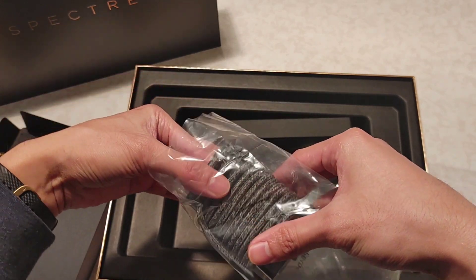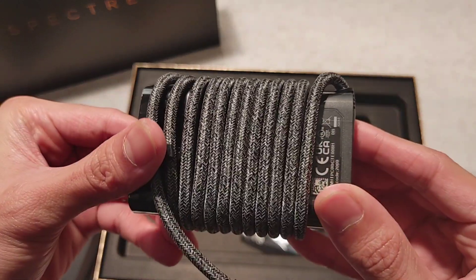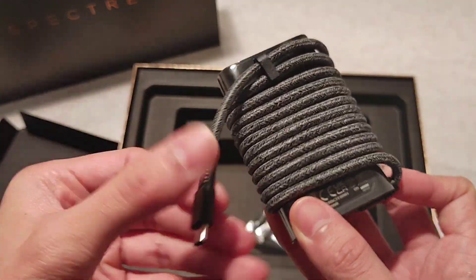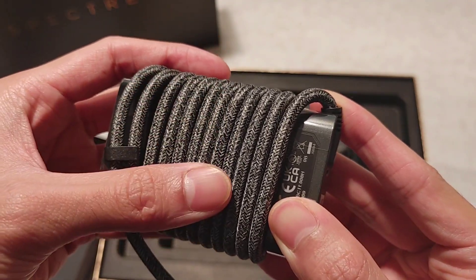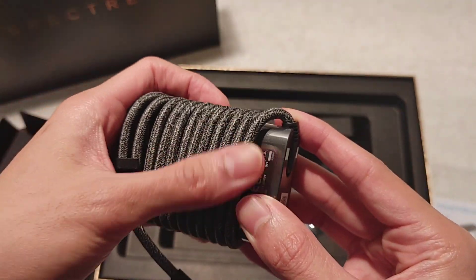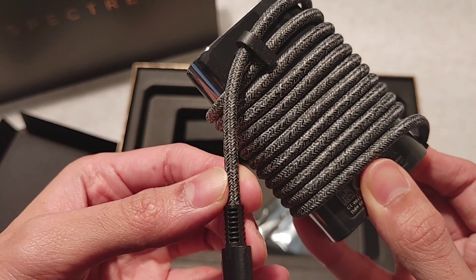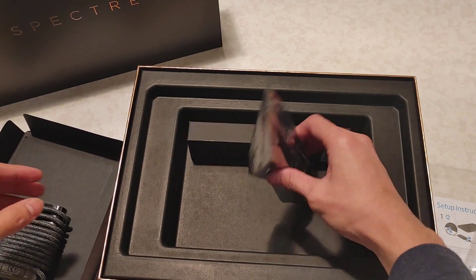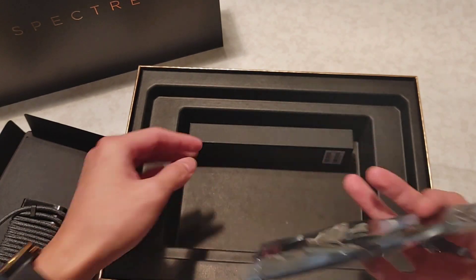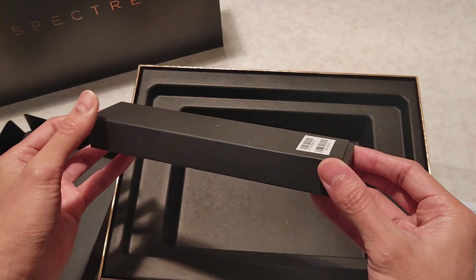A braided charger! It looks good and it feels good. This one looks very durable. And a pen — a pen is included.